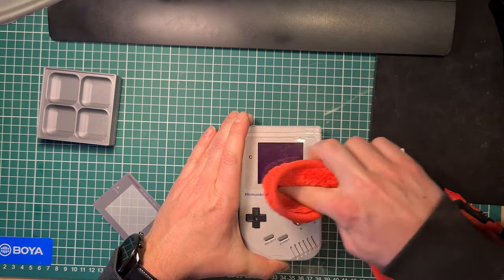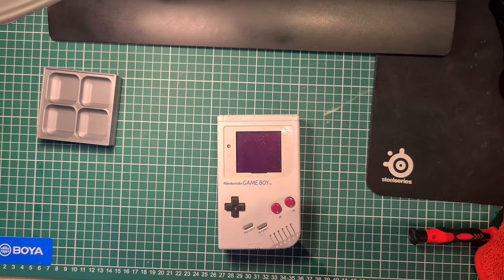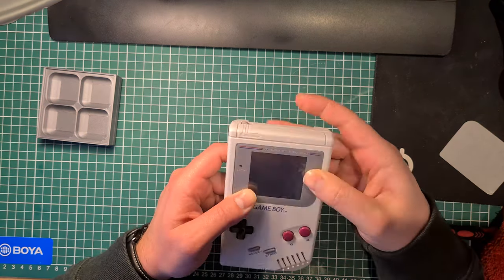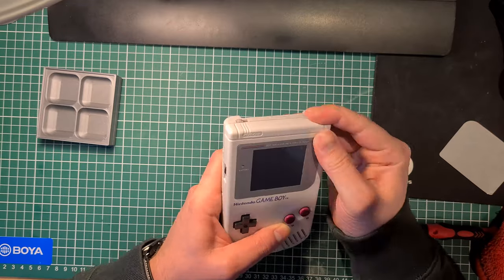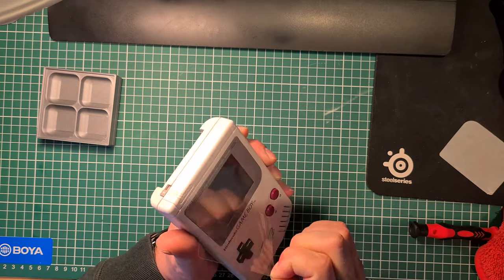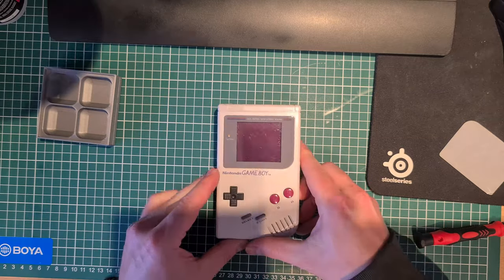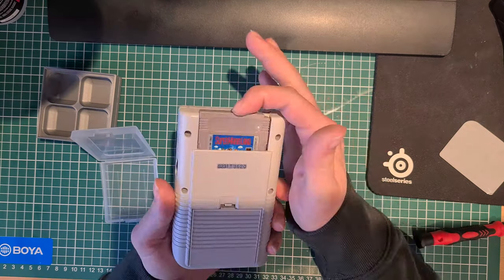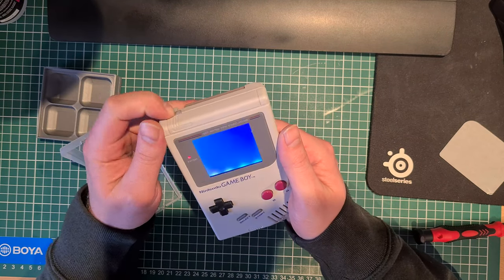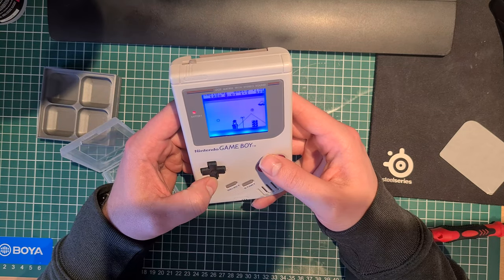The final touch is putting a screen lens on. Just clean it beforehand, wipe off any fingerprints, and then put the lens on — then we're finished. I hope you enjoyed the video. If you're still watching, thank you for watching until the end. Drop a like if you liked it, dislike if you didn't, subscribe for more content like this, and goodbye — or as we say in the Netherlands, tot ziens.